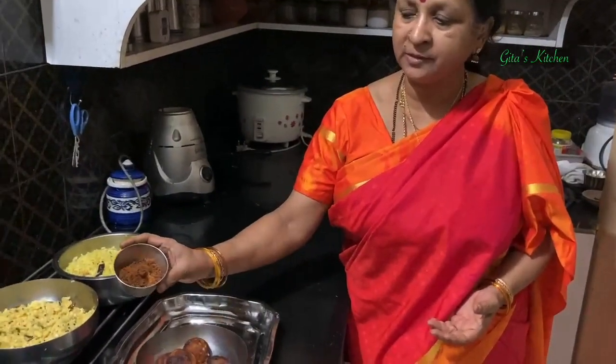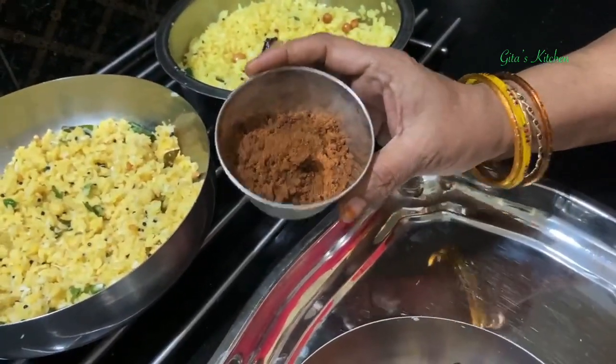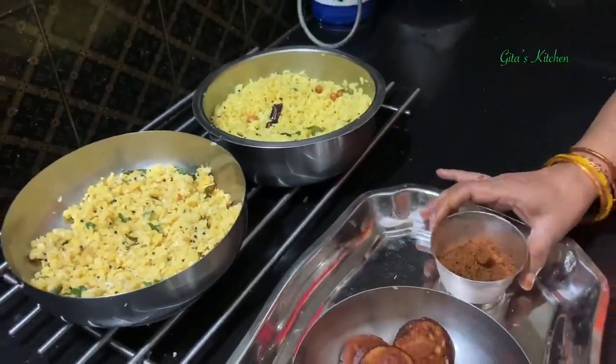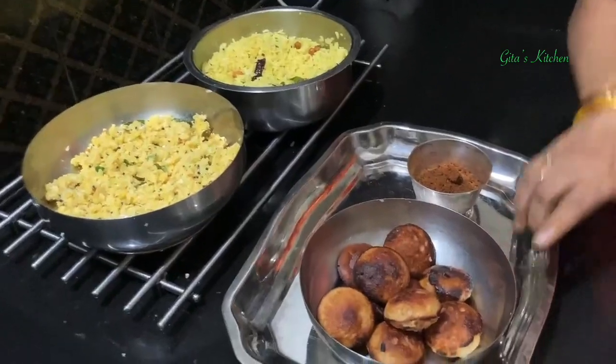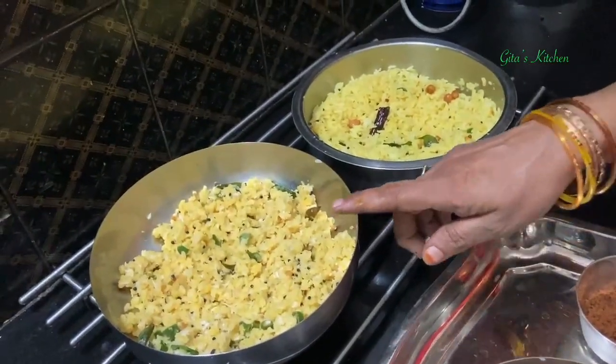Our naivedyam for day 2 of Navaratri, which is Sunday, 18th of October - being Sunday, it is for Surya Devata and of course Devima also. The traditional naivedyam is shakkar, meaning jaggery powder or country sugar, and sweet appam, and of course the typical traditional sundal made with moong dal.